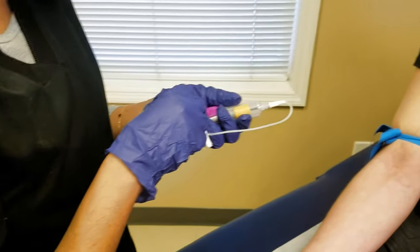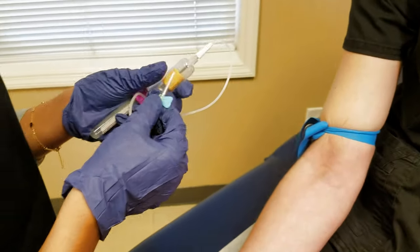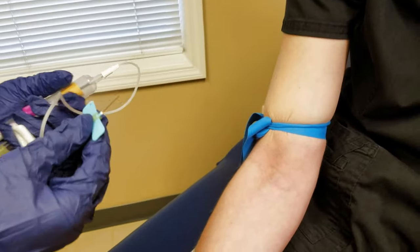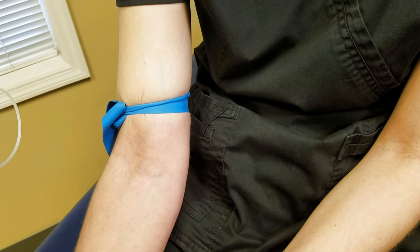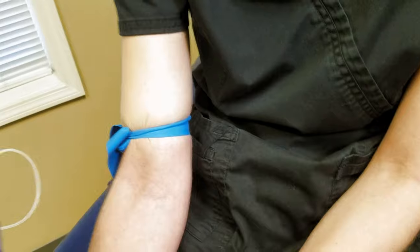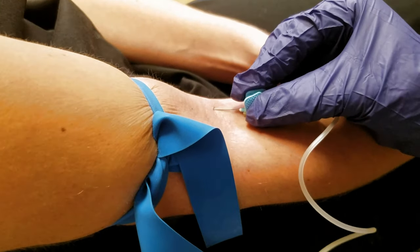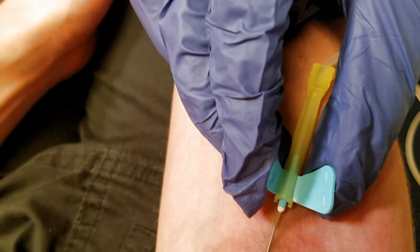Over here you have a tendon; over here there are some tendons too, but a lot fewer problems than if you hit the median nerve. You've got everything in your left hand and the needle there — take the cap off. Bevel up, and when you insert the needle, do it at about a 30-degree angle, roughly parallel to the skin, and go in the same orientation as the vein itself. One, two, three. Look and see if you have a return. No return.